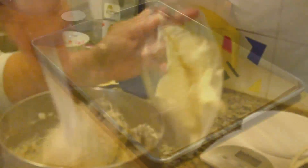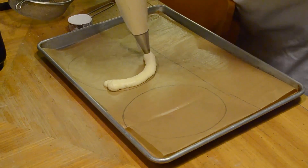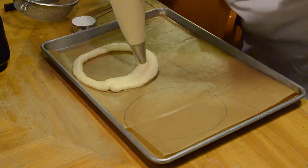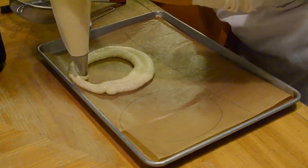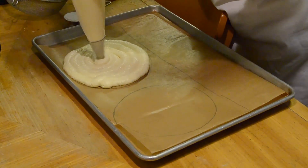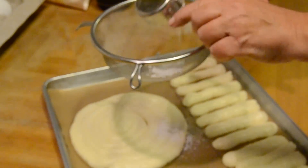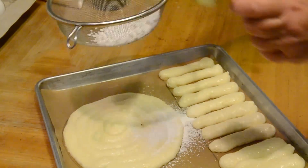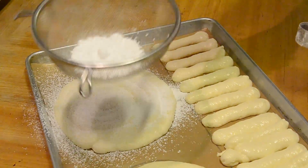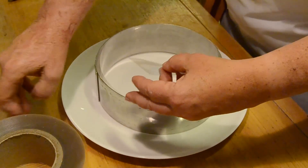Scoop the entire mixture into a piping bag with a plain hole and pipe it out into your shapes. The ladyfingers will swell during baking and touch each other. Sprinkle generously with powdered sugar and bake about 10 minutes till golden at 200 degrees centigrade.